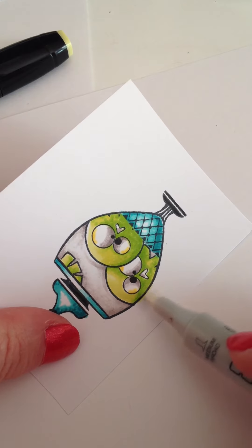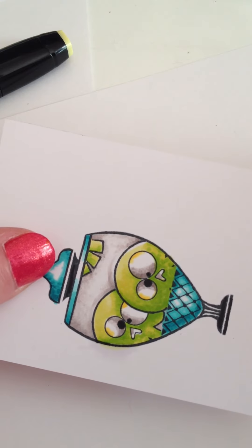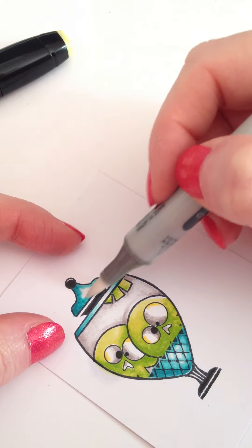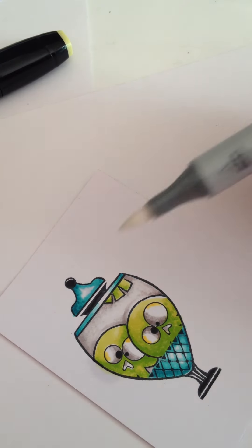That's one of the great things about colorless blenders — they fix your mistakes almost instantly. You can also go in and soften lines with them, which is really nice. These are definitely tools you want on hand.